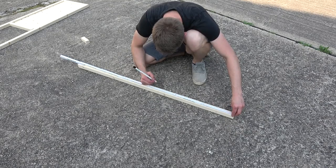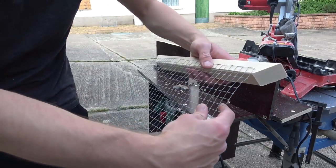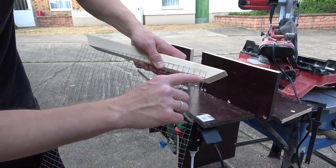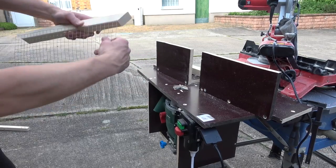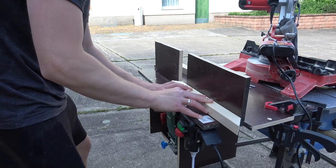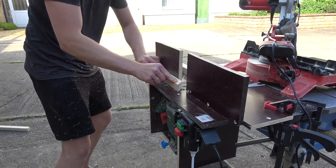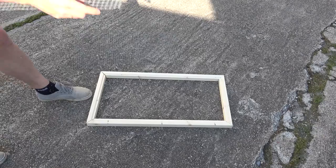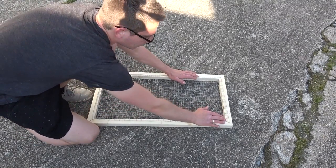Next I cut the parts for the two doors to size and also prepared the miter joints. The doors will be sealed off with wire later, and I thought it would be nice to have them flush with the wood, so I proceeded to cut some grooves on my router table. Fitting in just perfectly — nice!